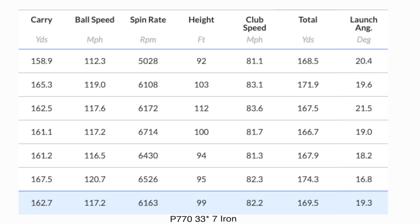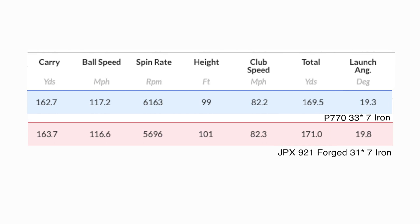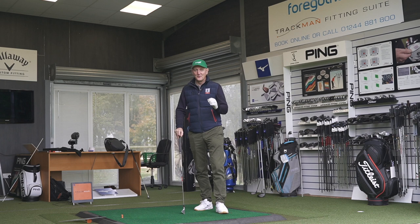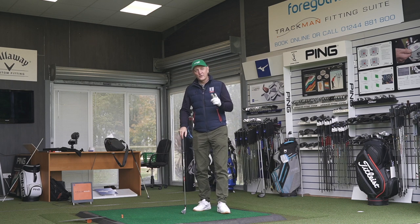Here's the data — I want you to carefully look at these numbers. I'll throw each up individually and then take the averages and put them side by side. I've never seen a set of numbers so similar. Club head speed remained consistent throughout. Ball speeds — nothing to separate them whatsoever. Spin numbers show variables attributable to swing rather than club performance. Launch angle — very similar, no difference. Carry distance — virtually inseparable. Even with two degrees of loft difference, the numbers are identical.